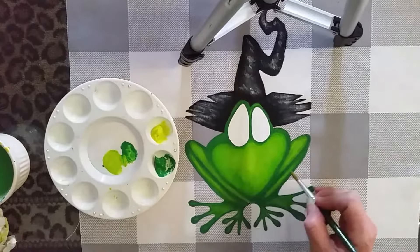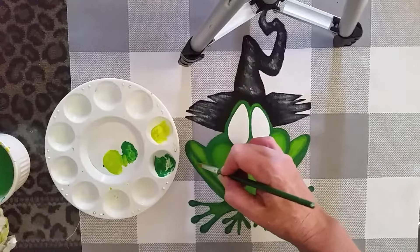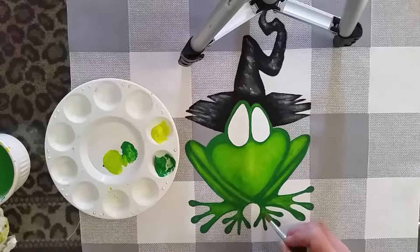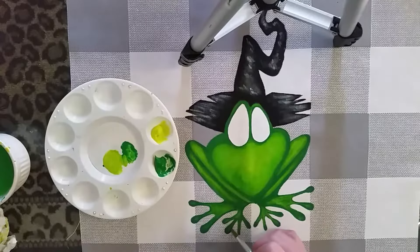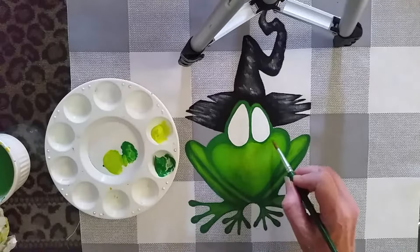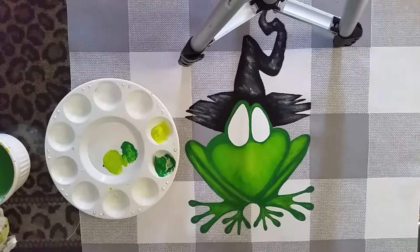Lighten it up a little bit in the highlighted spots on his little legs, a little bit on his feet here. Just keep going until you are liking the way that it looks. Have fun with this pillowcase. I hope that you'll send me a picture when you're done — I'd love to see what your froggy witch looks like. Have a good day.